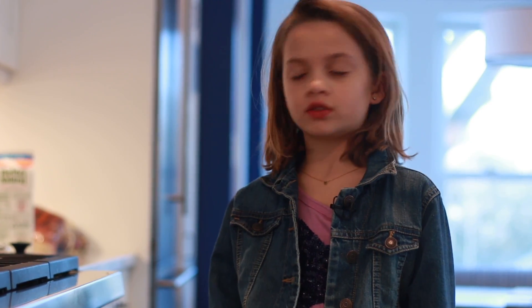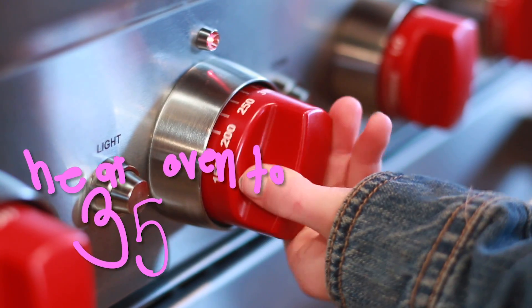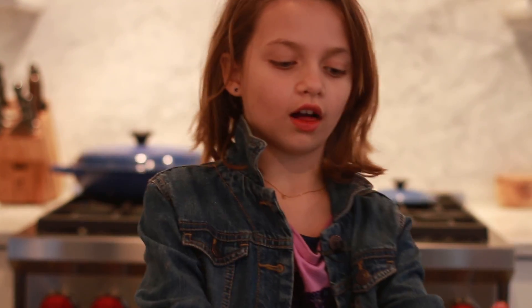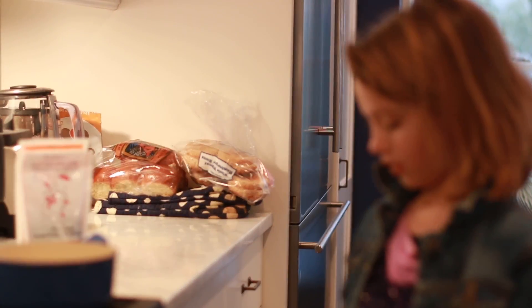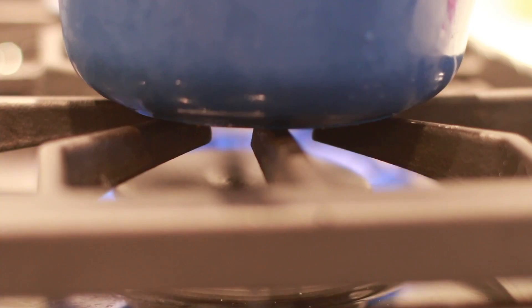One of the first things you need to do is preheat the oven to 350. You also need a little pot filled halfway with water. Just put the heat on low and let it simmer.